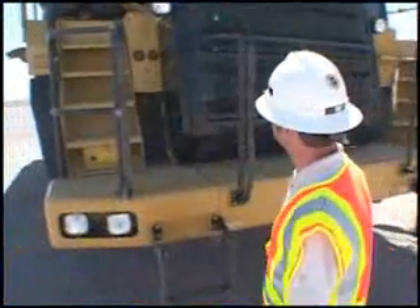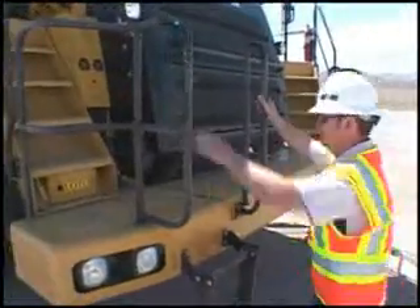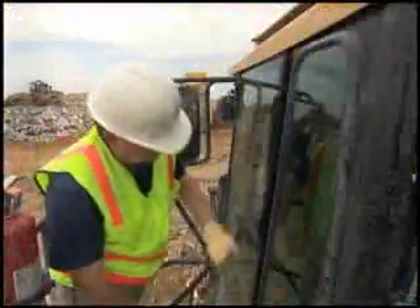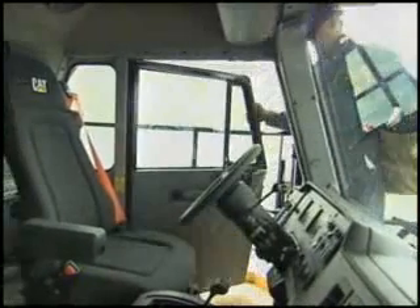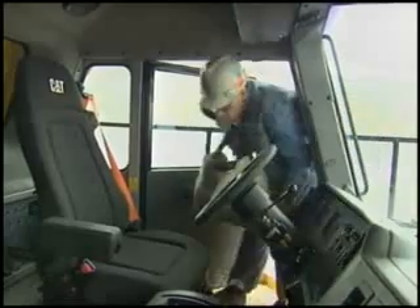The operator compartment is next. Begin by checking the condition of all steps and handholds — are they clean and firmly attached? Check the cleanliness of the windows; clean them if necessary and remove any dirt or trash. Do the same once inside the compartment. Store and secure loose tools, service items, lunch boxes, and anything that can move.